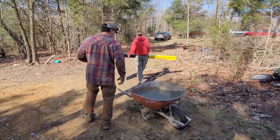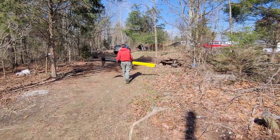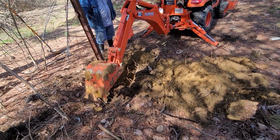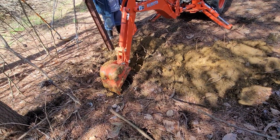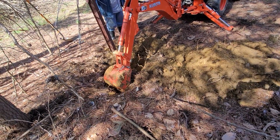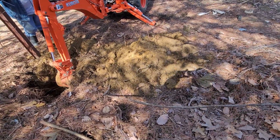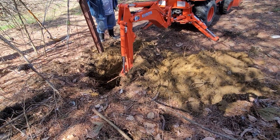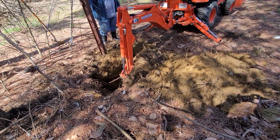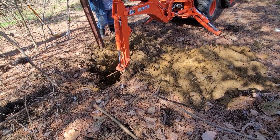Our professional tower climber and installer, Ken, is carrying one of those posts by himself. If you get it balanced just right it's not too bad, but it's over 100 pounds. Here we can see the backhoe going into that soft earth and also breaking up the roots in this particular hole — this hole had the most roots of all three we were digging. The backhoe attachment made short work of it, which was really nice.